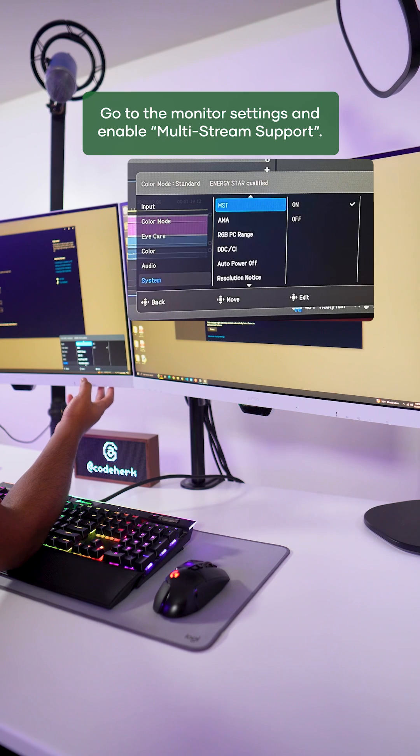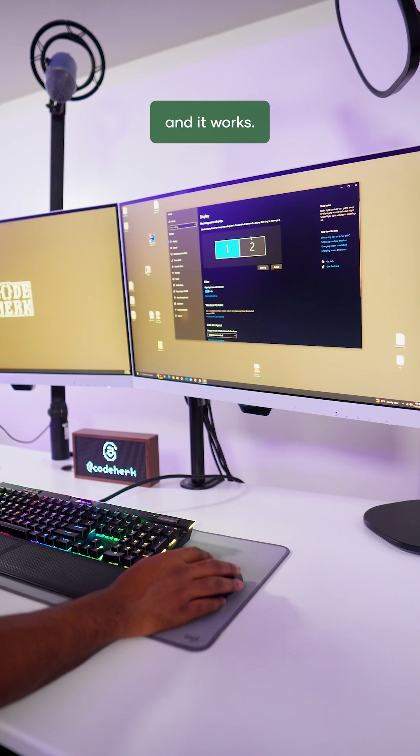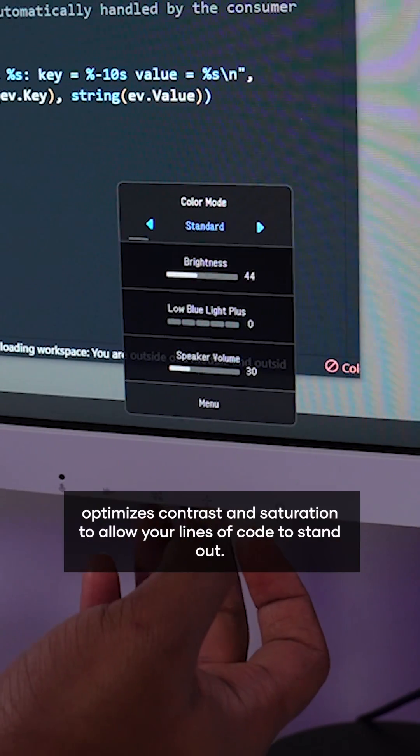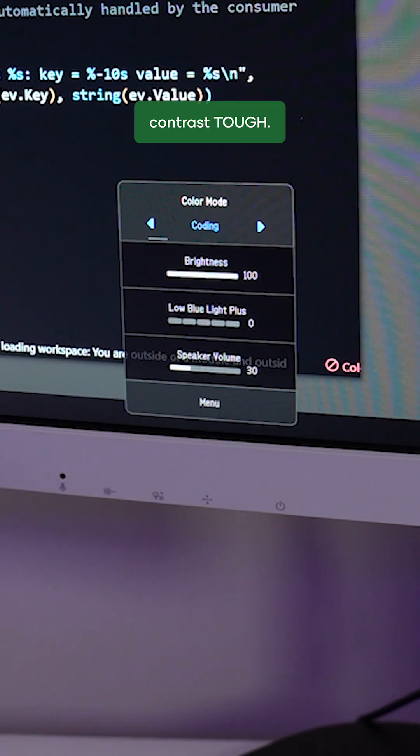Go to the monitor settings and enable multi-stream support and it works. BenQ's coding mode will optimize contrast and saturation to allow your lines of code to stand out. Contrast — tough.